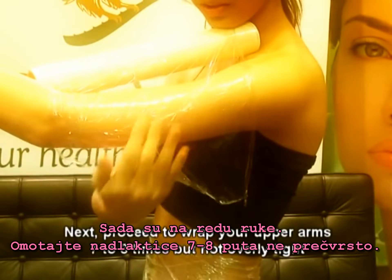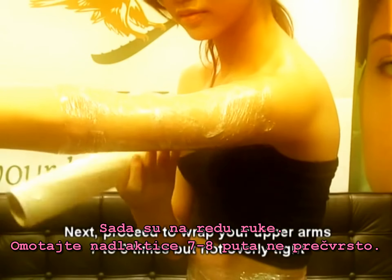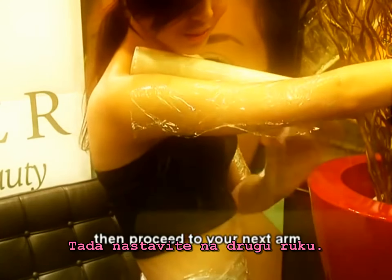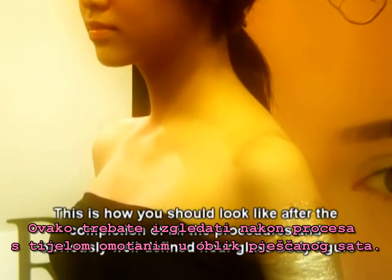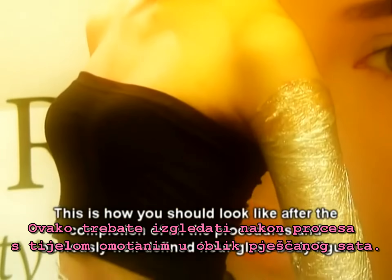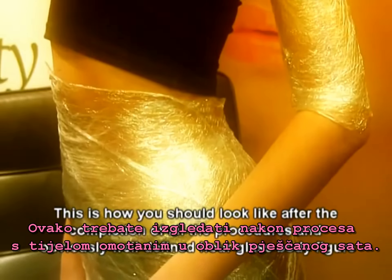Next, proceed to wrap your upper arms 7 to 8 times but not overly tight. Then proceed to your next arm. This is how you should look after the completion of all the procedures, with a well-defined hourglass body figure.